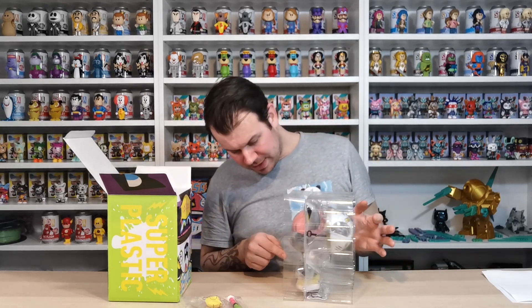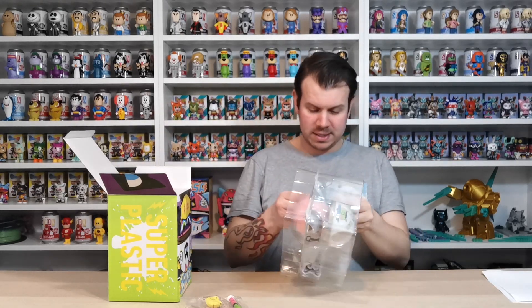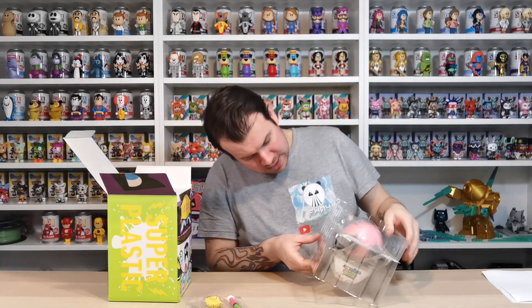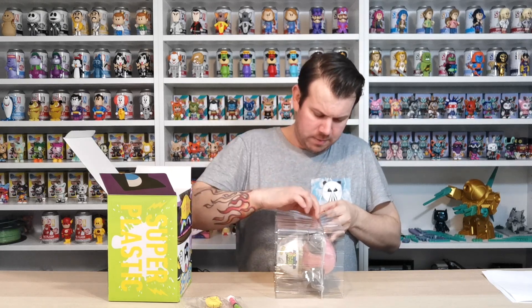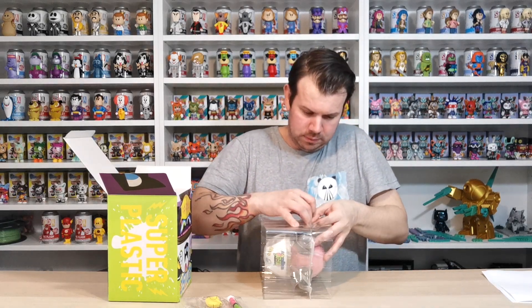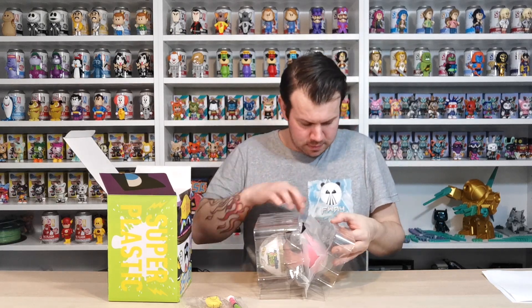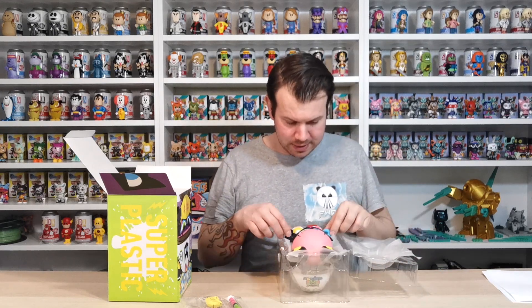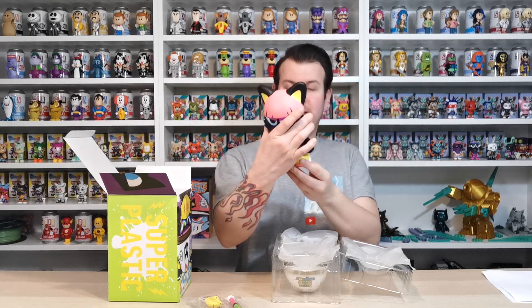I've seen people unboxing them saying they couldn't move the arms because the gold was quite thick, so we'll have a quick look. There's tape on this side - and we're in. That's so nice. I just love the black contrast. It's going to go so well with the other one. I've got Emma here observing, so if I'm looking to the right, she's here checking out the figure.